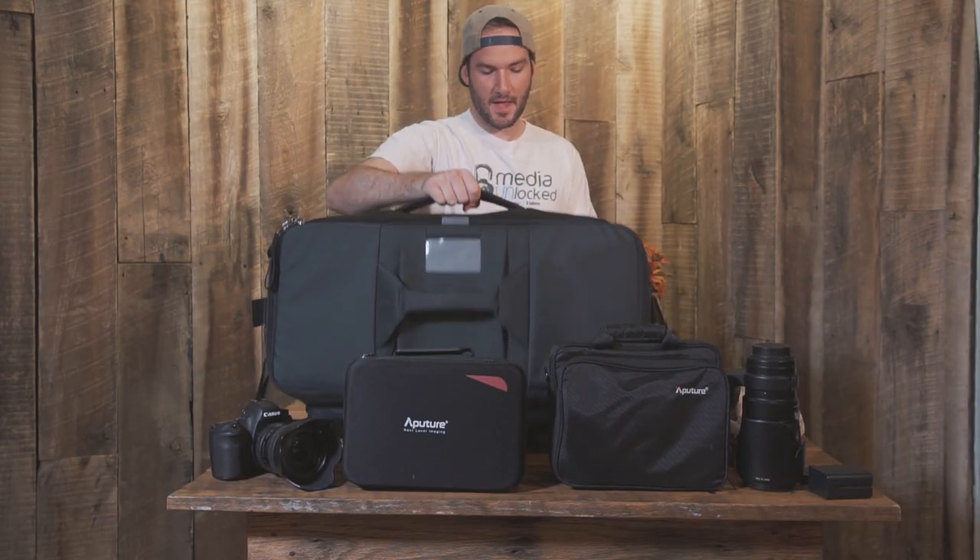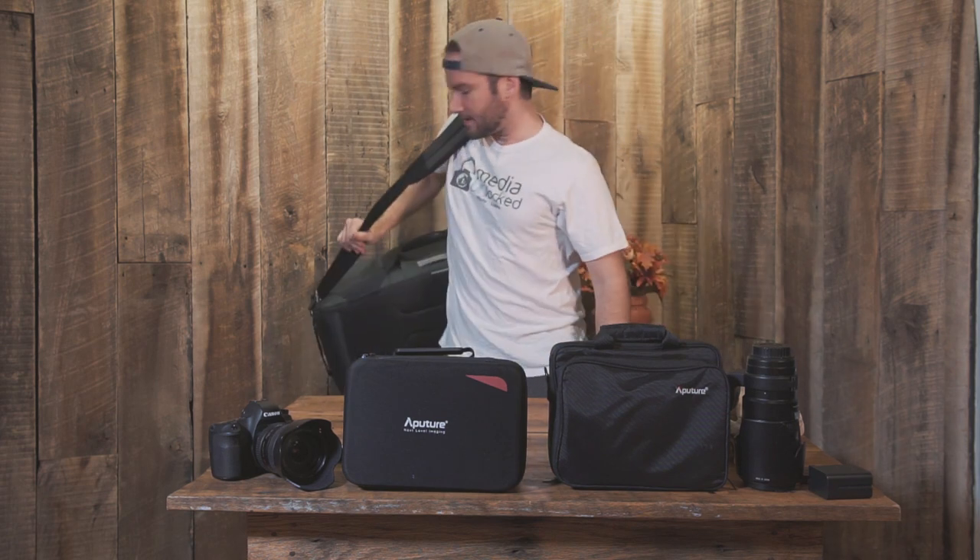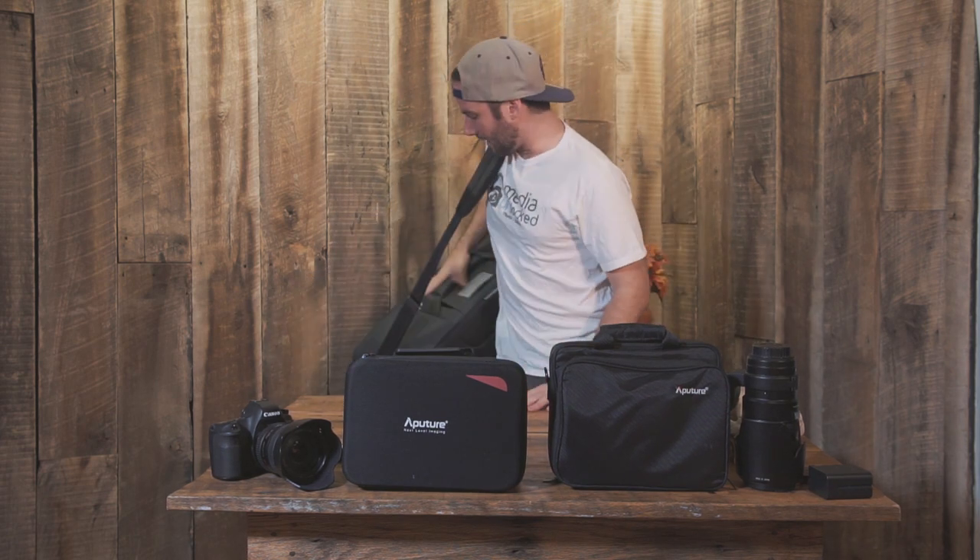A great thing about this is it has two handles — one on top right here and one to the side. There's a velcro handle and you can carry it that way as well. I usually sling it over my shoulder and carry it like this to transport it from the car or the cart, whichever one.